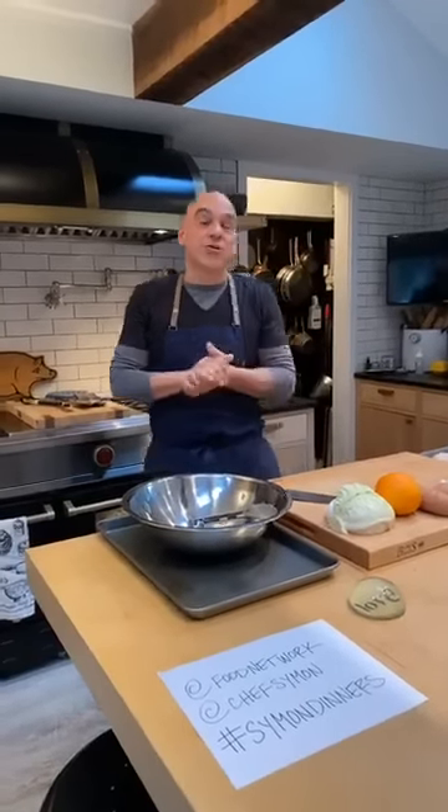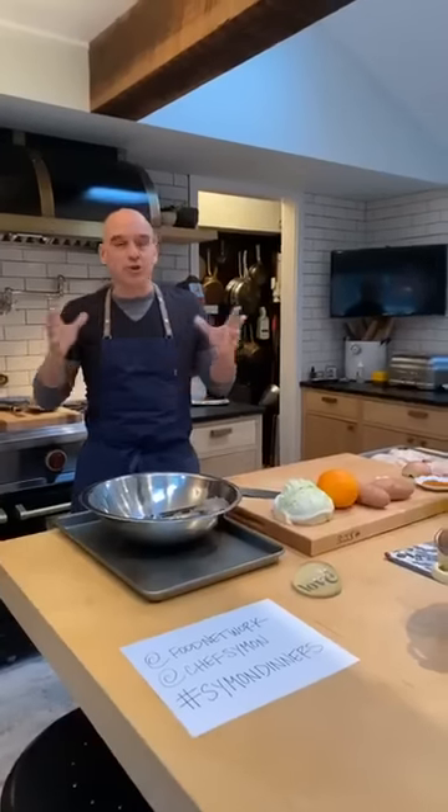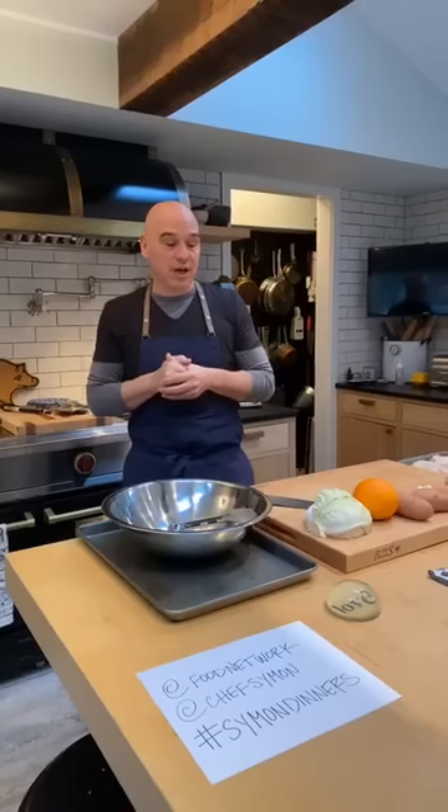Hey everybody, Michael Simon here doing our little daily dinners where we use everything in your pantry, show you all the substitutions so you can get a great meal on the table for your friends and family, or whoever is kind of in lockdown or quarantine with you.